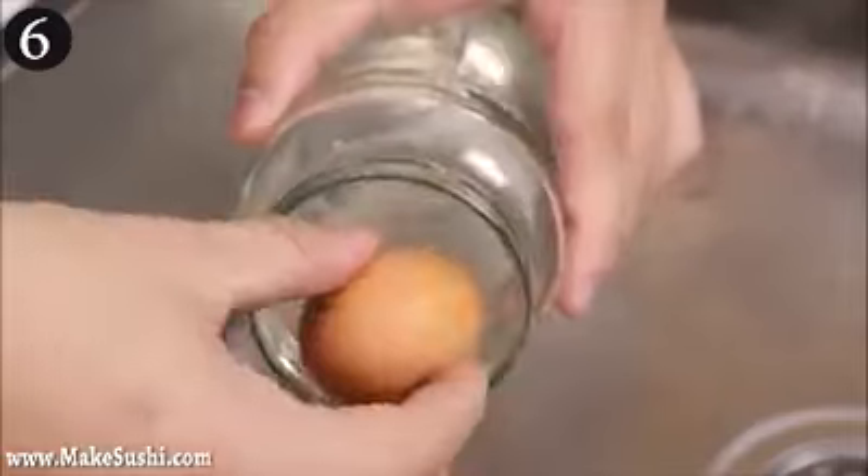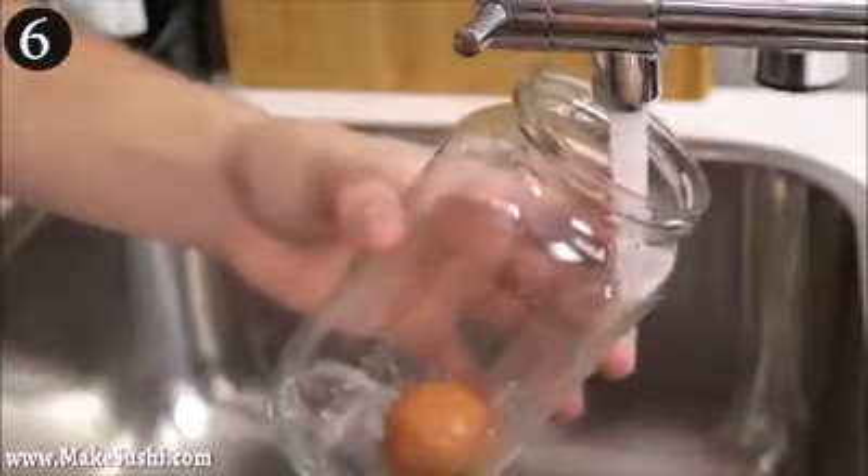Six little tricks to use in the kitchen. First off, take a hard boiled egg, place it in a jar, and add a little bit of water to cover.